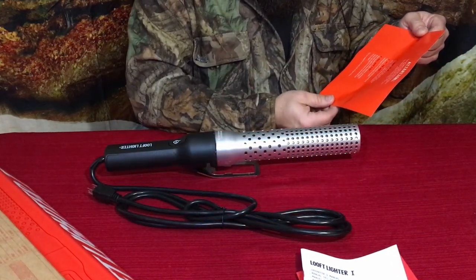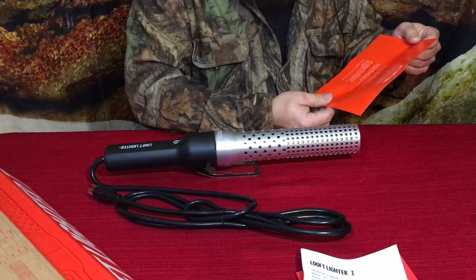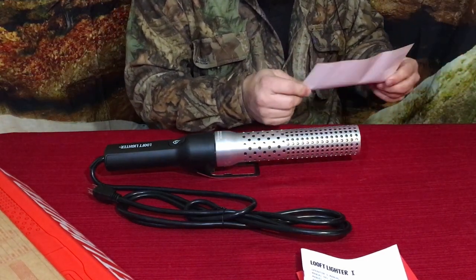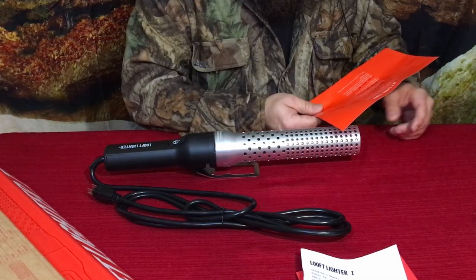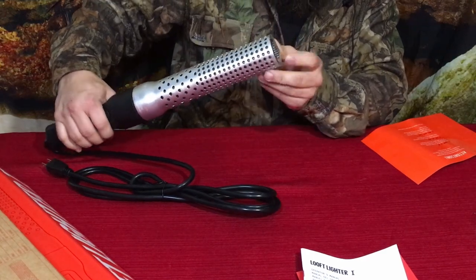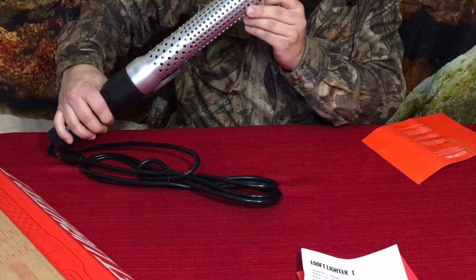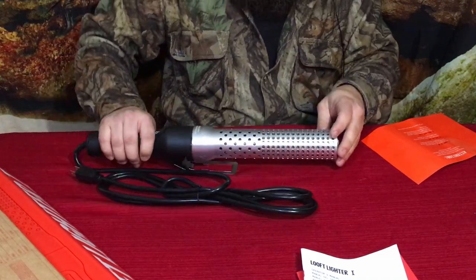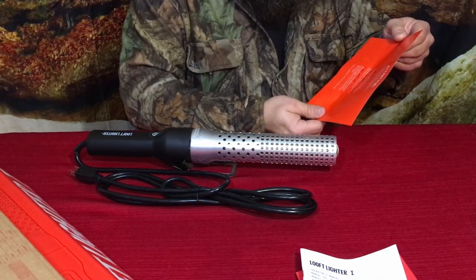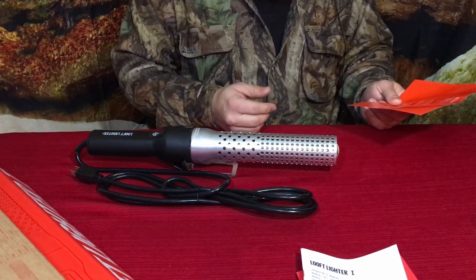Here's the basic idea: you set up a pile of fuel — charcoal, wood chips, even logs. You touch the tip of the lighter to it and press the button. There's a simple stainless steel screen on the end with crisscrossing elements behind it that generate the heat. Step two is 'hit the spot' — keep the Luft Lighter aimed at the same spot for around 60 seconds.